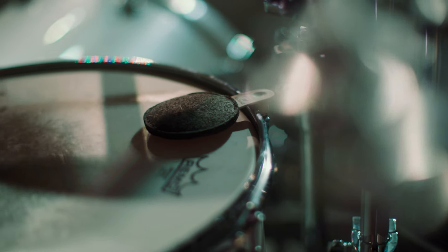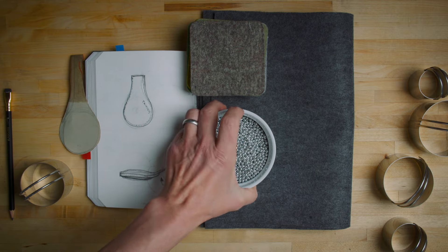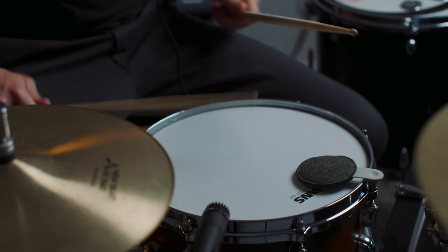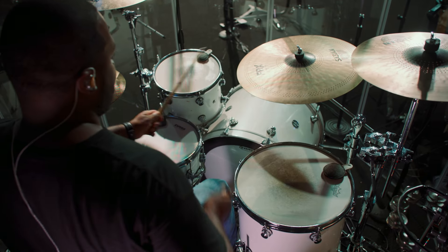Just drop them on your kit to fatten up the drums and dial in the tone you're looking for. Each durable felt pot is filled with hundreds of steel ball bearings, creating an active gate effect on the drum head. So unlike adhesives, Drops control overtones while letting the natural intonation of the drum come through.